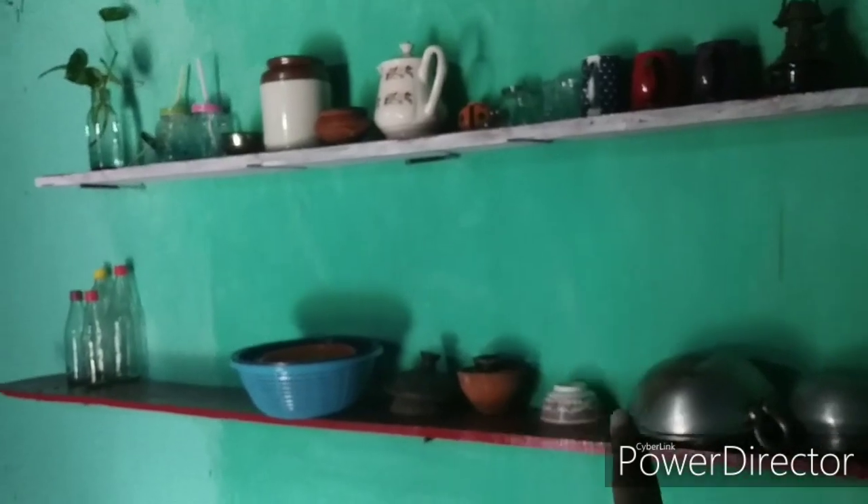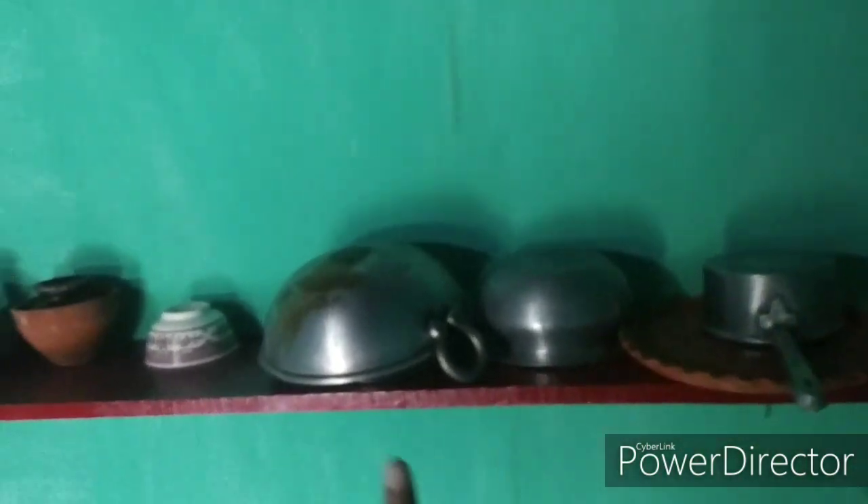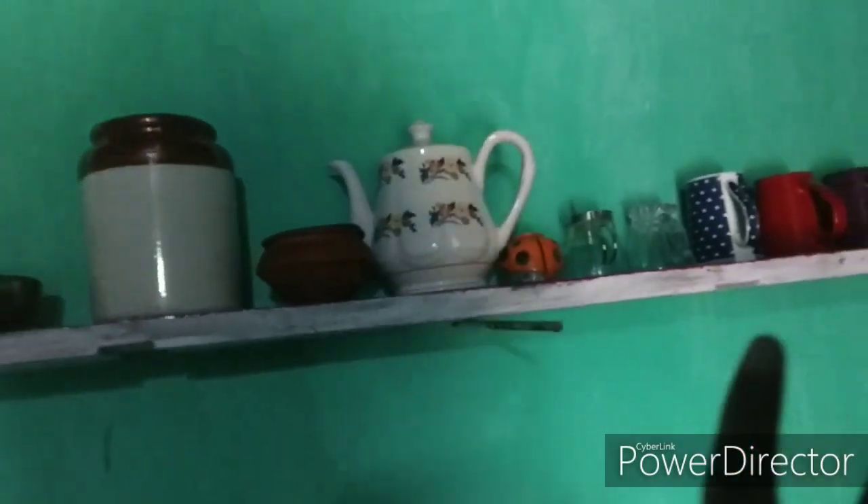Here are two wooden shelves I've set up with some pots. These are some things I had from my hostel life.